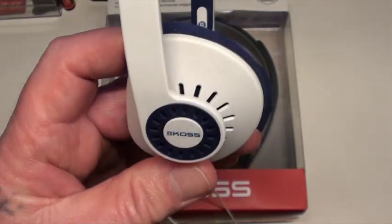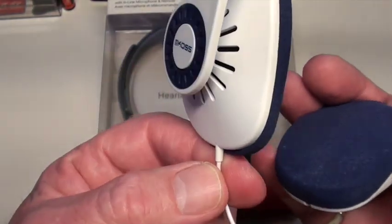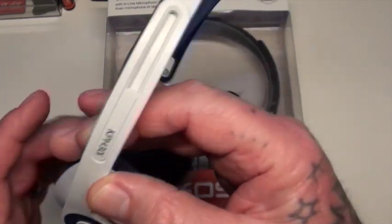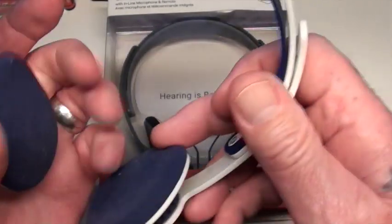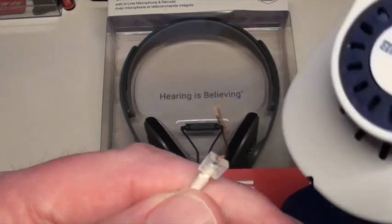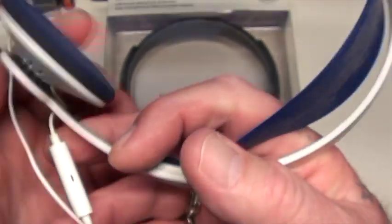The one downside to these things is the wire that goes to the device is hardwired. I was out in the backyard doing some gardening, I had these on, and I thought I got a glimpse of a spider out of the side of my eye and I started flailing my arms around and squealing and the wire snapped. There's really no way to repair this — unless you're some Einstein that can get it apart and solder it — basically they're disposable.